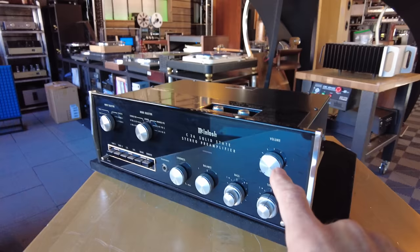It's not lit right now, but if you can imagine — these are all backlit through the glass, all the lettering glows green, which is a great look at night. McIntosh C26 solid state preamp.